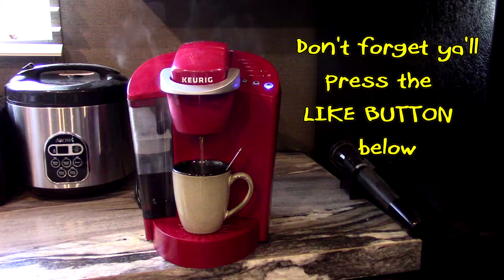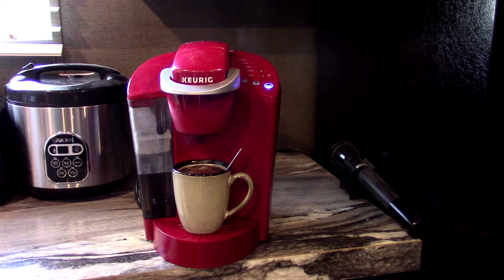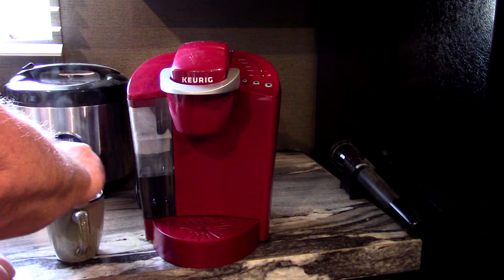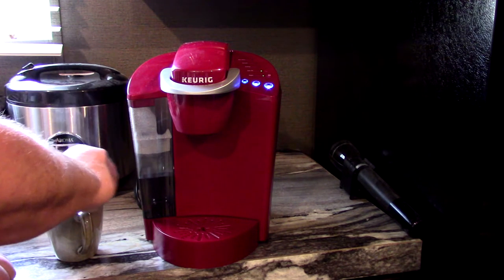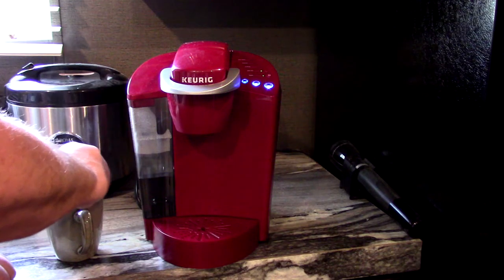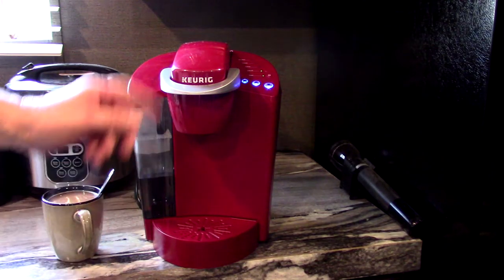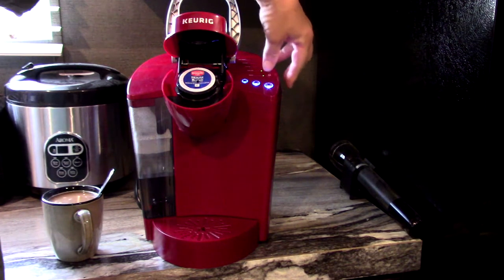There it goes. You'll notice it's going to fill up almost to the top of the cup. It just takes a little time, maybe a minute or two at most. But here's a delicious cup of coffee. There it is — stir it up and drink away. A hot cup of coffee. Smells delicious.